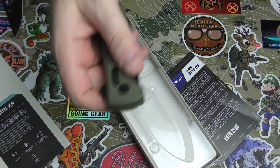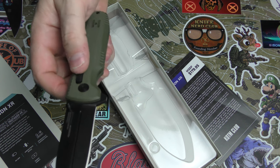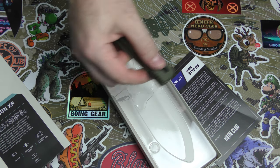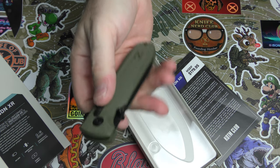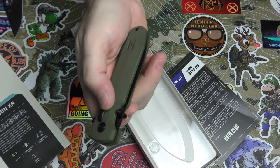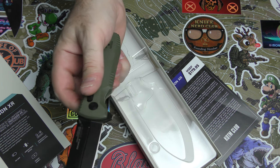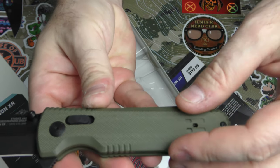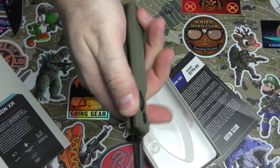Wow, that's smooth — I'd say this is on bearings. Excellent one-handed operation. You've got a flipper here, and you've got thumb studs. Great retention too — you should not be able to just throw that open like that with an axis-type lock. Really nice action whether you're using the flipper or the thumb studs. That is really smooth. And you've got textured G10 to give you a nice grip.